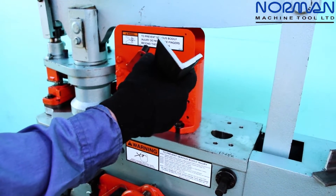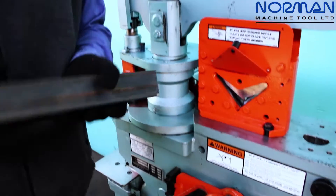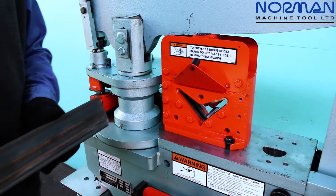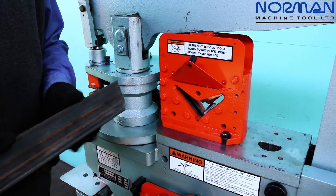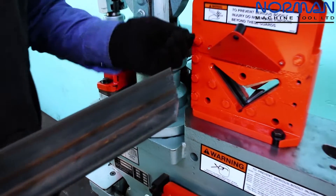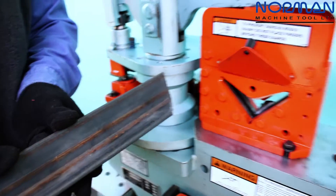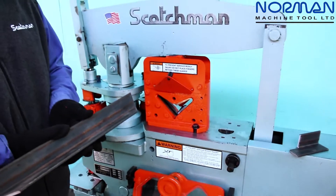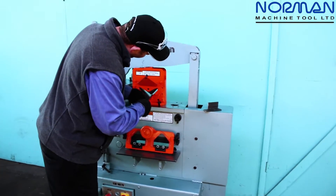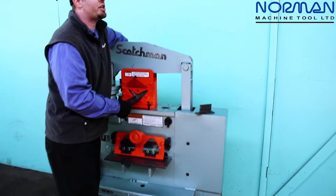Scotchman Industries sells an additional product — an angle finder guide — for doing your 45s and your 22.5s. It is not necessary; you can always soapstone your mark. Or you can purchase for approximately seventy-five dollars our angle finder for hitting that 45 or 22.5 every time on the nose. There's more than one way to do a miter on this Scotchman machine.